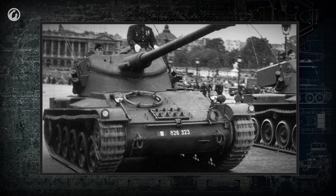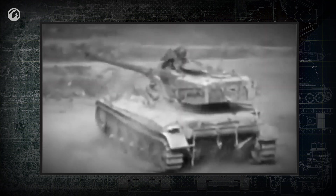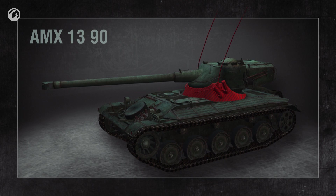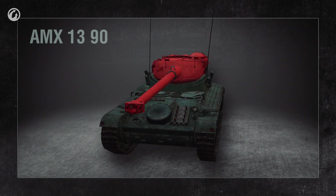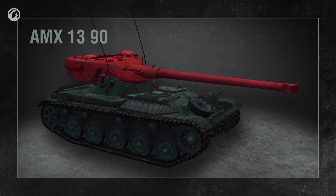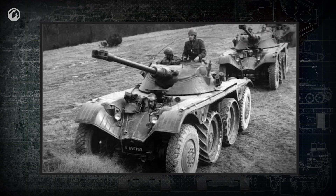Shortly after World War II, the French came up with another revolutionary design concept — the oscillating turret. It consists of two parts, each of them moving in a single plane. The lower turret section turns to provide horizontal aim. The top section, mounted on a trunnion, can only move up and down — oscillate — providing the elevation and depression to aim the gun vertically. Oscillating turret tanks were usually equipped with an autoloader, omitting the need for a human loader. Although several tanks incorporated the oscillating turret, the concept proved to be a dead end.